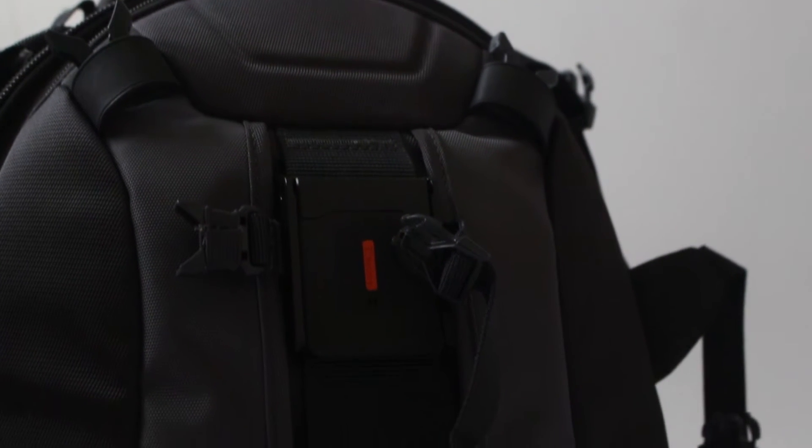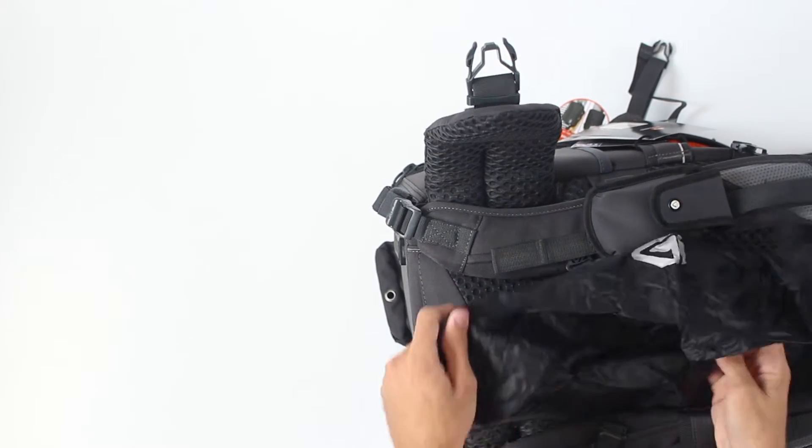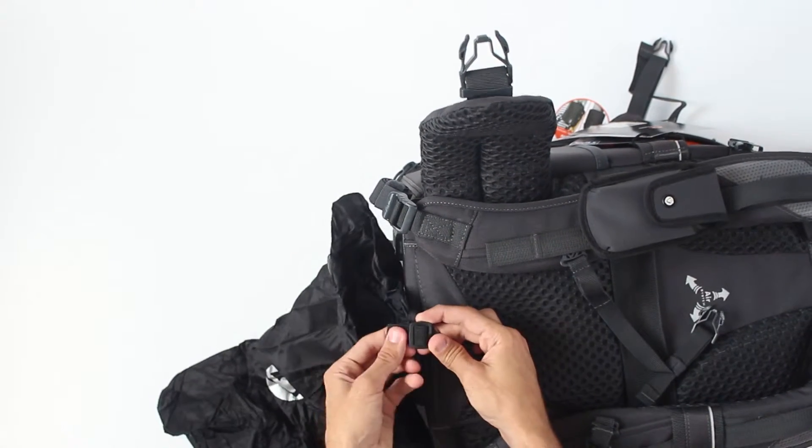One more important thing is the rain cover, which is hidden here and it's attached to your backpack so that you never lose it. Obviously, you can detach it by removing this.